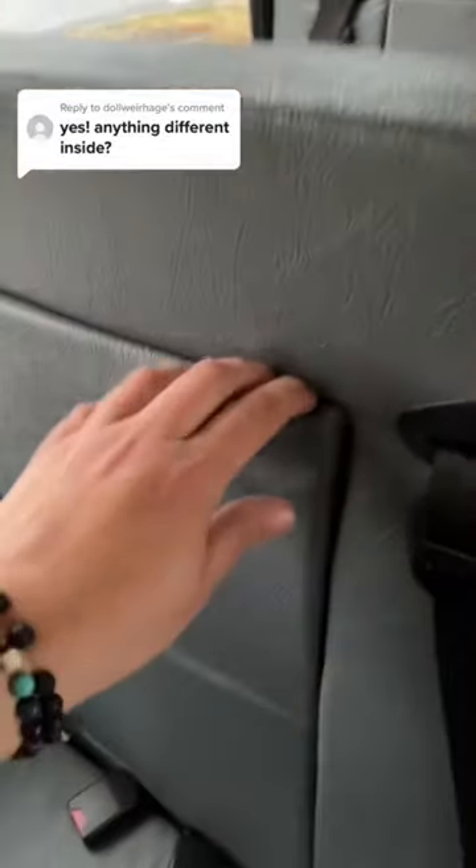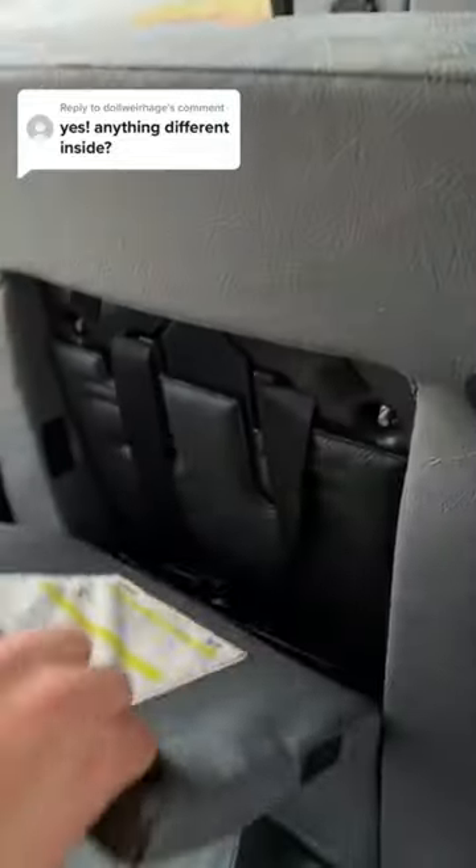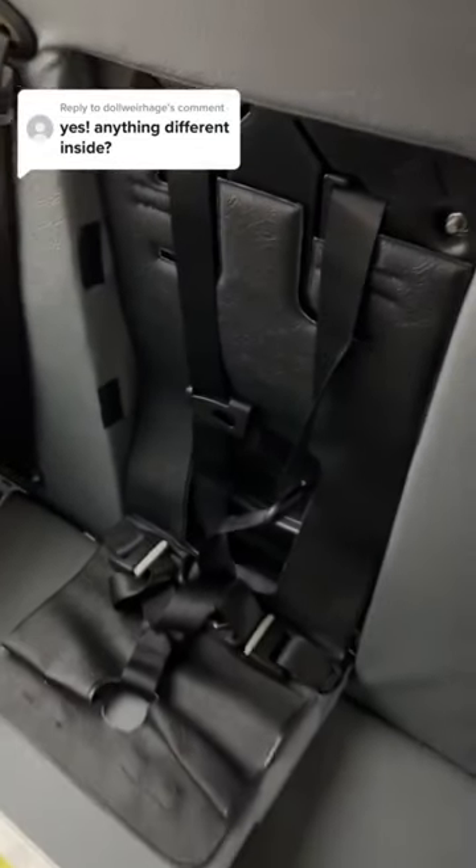They've also got booster seats built in for smaller kids, like kindergarteners — little kids that need booster seats. They no longer need to put booster seats in the bus; they already have them. You've got one, two, three, four, five, six boosters.